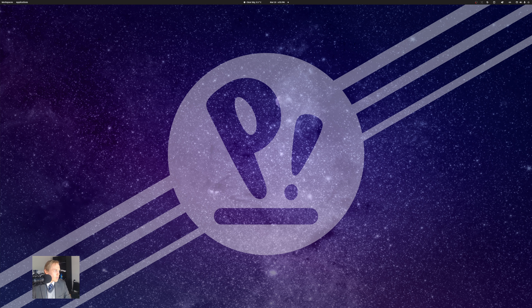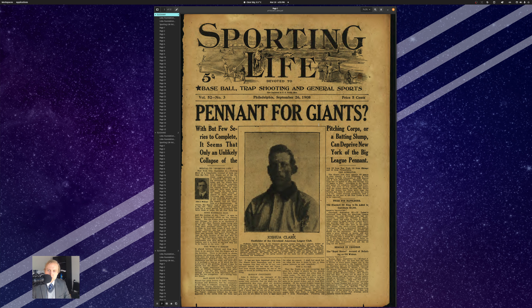Hey there, guys. So if you're trying to replay a Dead Ball era season, if you have experience looking at this, you know what I'm talking about. If you're doing a season between like 1901 and 1910, 1911, or even a little bit later than that, if you go do the Sporting News thing and you try looking through the Sporting News archives, you're going to be really disappointed because the Sporting News archives are all really muddy and are not great.